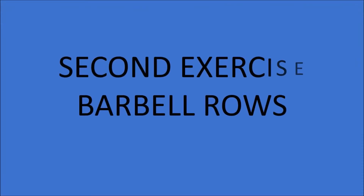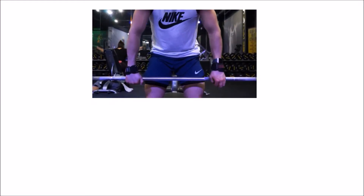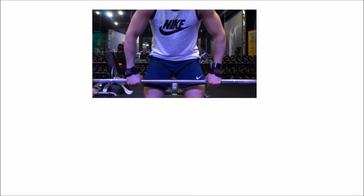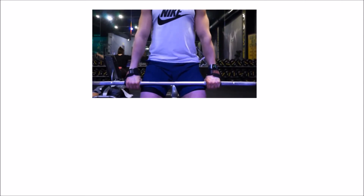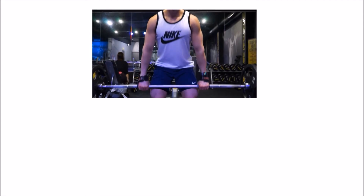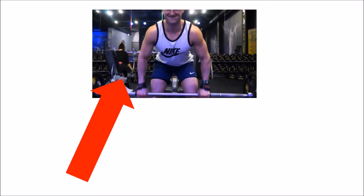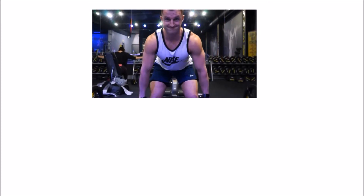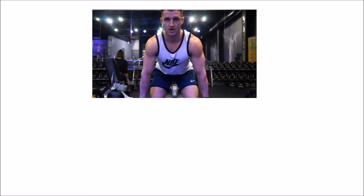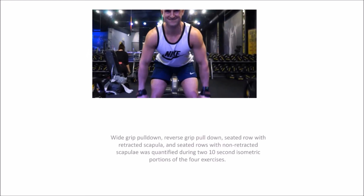The second exercise is barbell rows. A study examined muscle activation levels — expressed as a percentage of normalised contraction — of the latissimus dorsi, biceps brachii, and middle trapezius and rhomboid muscle groups across different exercise tasks. A great tip here is to use lifting straps, also known as weightlifting wraps. Grip strength is more likely to fatigue and fail well before your actual working muscles, so using straps takes the focus away from the grip and places it on the working muscle.